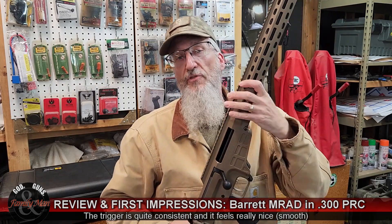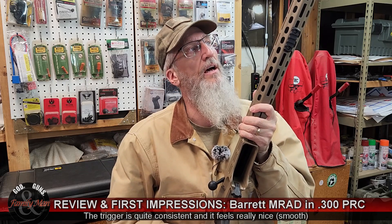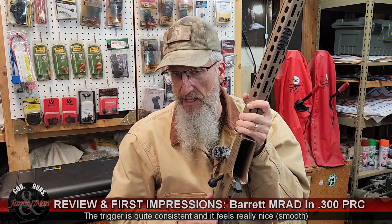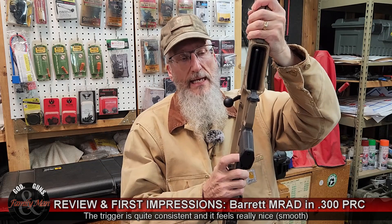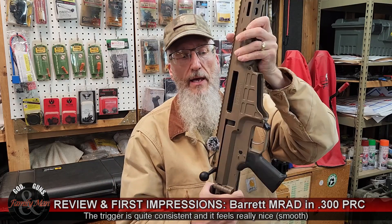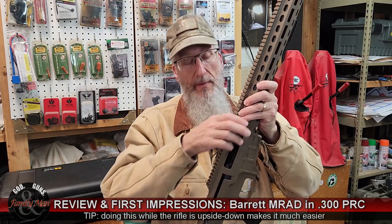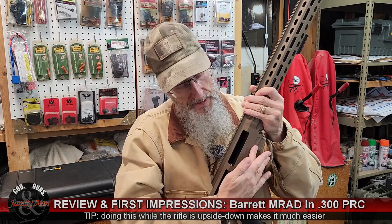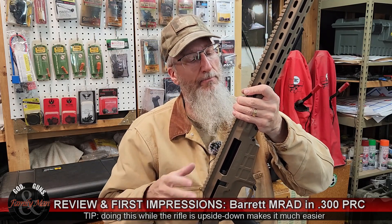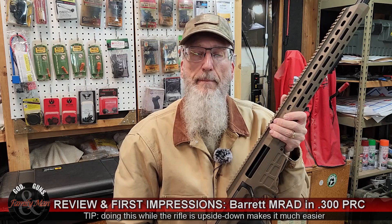Breaking this rifle down for cleaning or maintenance is relatively simple. This rifle is machined so tightly with such close tolerances that, being brand new, it takes a little bit of work to break it down. The button here is used to release the action. We do that in the bolt-open position — press this, and that allows the rifle's upper to release from the lower. Then just like an AR-15, we push this captive pin out and the upper removes from the lower. I'm not going to demonstrate that fully — there are lots of videos out there on it.